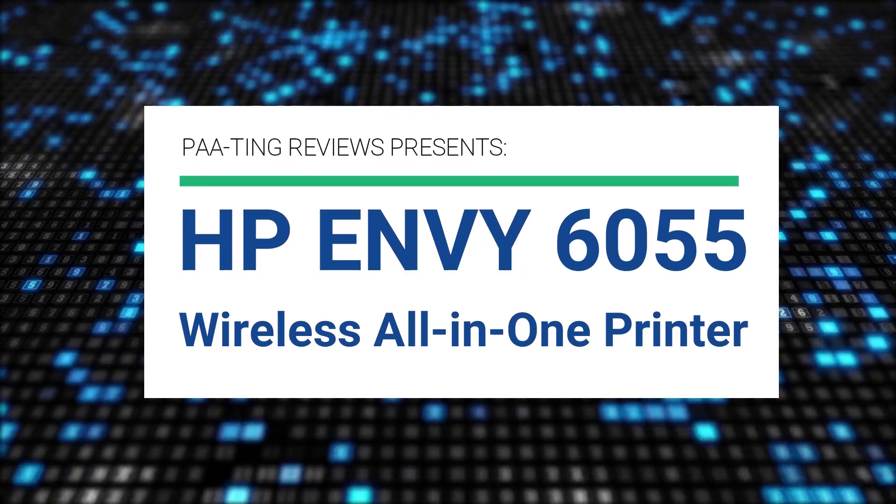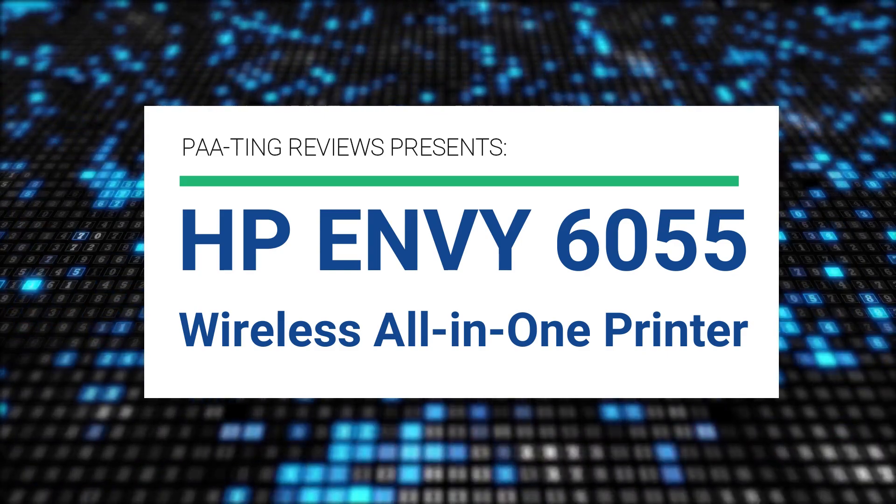Pating Reviews presents HP Envy 6055 Wireless All-in-One Printer.